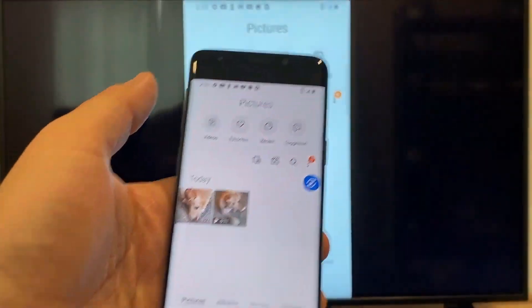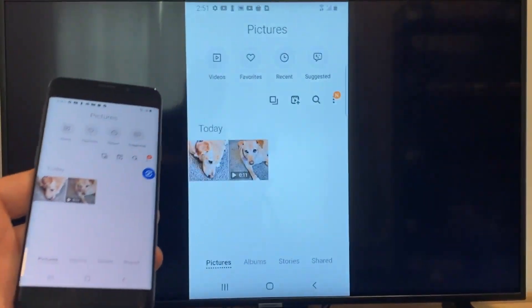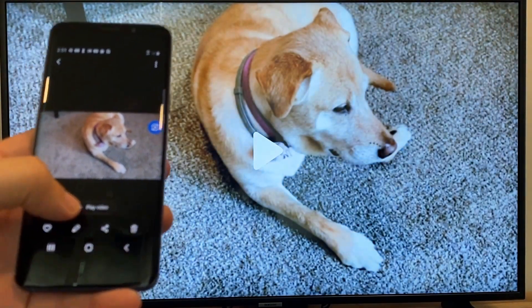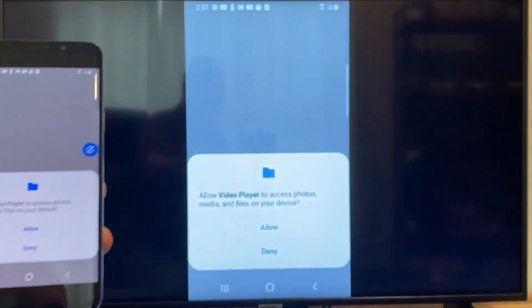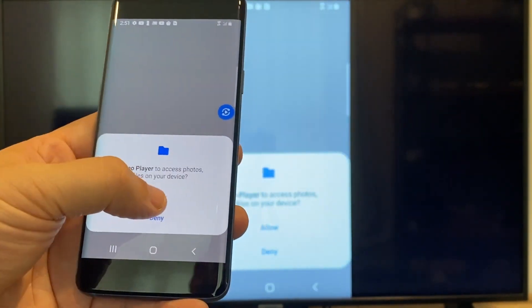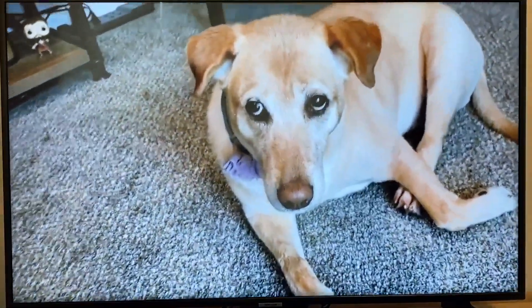Now say you want to do a video. Back out of it, and as you can see it's still casting vertically. Tap on the video, and on the phone it'll say 'play video' — just click on that. The very first time you do this, you have to click allow. And then it's playing right onto the TV from your phone.